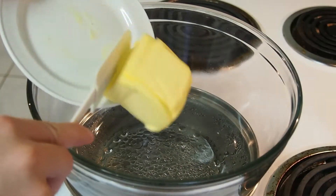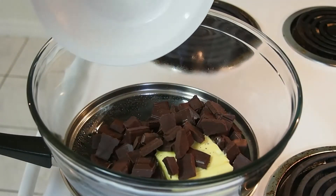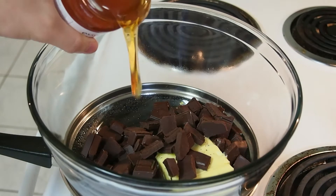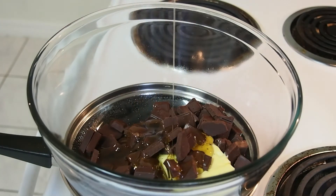Here's what you need to do. In a bowl over a pan of simmering water, melt some soft unsalted butter, gorgeous dark chocolate, and a generous swirl of amber honey. Leave to melt, give everything a good stir, then set aside to cool slightly.